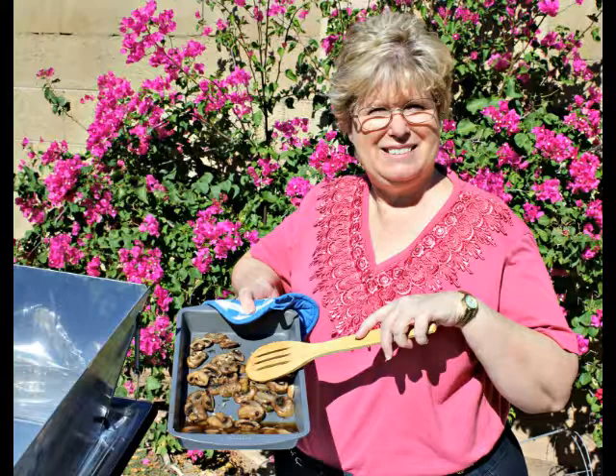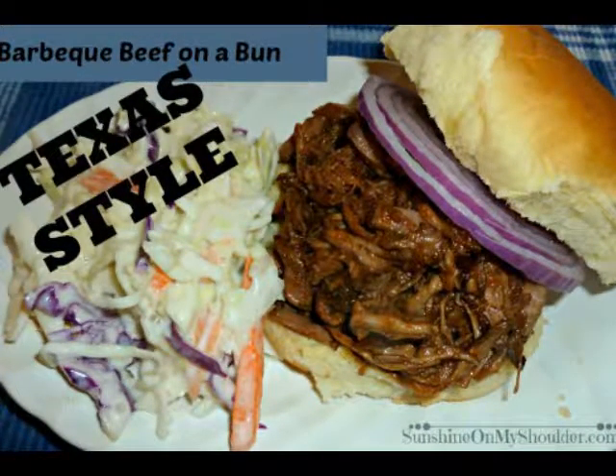Let's go to beef. Barbecue beef on a bun — tell us how you prepared this one. Well, I did it just the way my mother taught me growing up in Texas. I cut that beef up into small chunks, added some barbecue sauce and a little bit of water, and instead of putting it into a pressure cooker or a crock pot, I put it in my solar cooker and let it simmer all day. Once it was good and cooked, you shred that beef apart and simmer it again in the sauce. After that, you put it on top of a bun, add a big old slice of red onion, and you've got yourself a Texas barbecue beef on a bun.